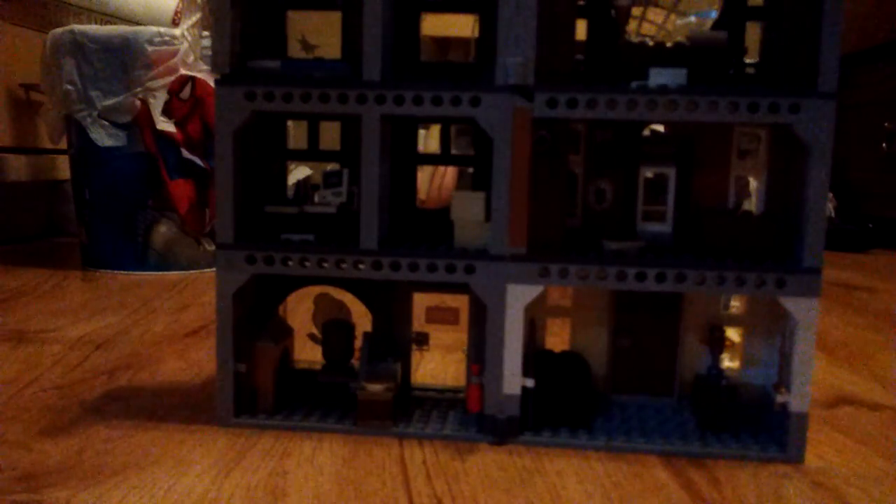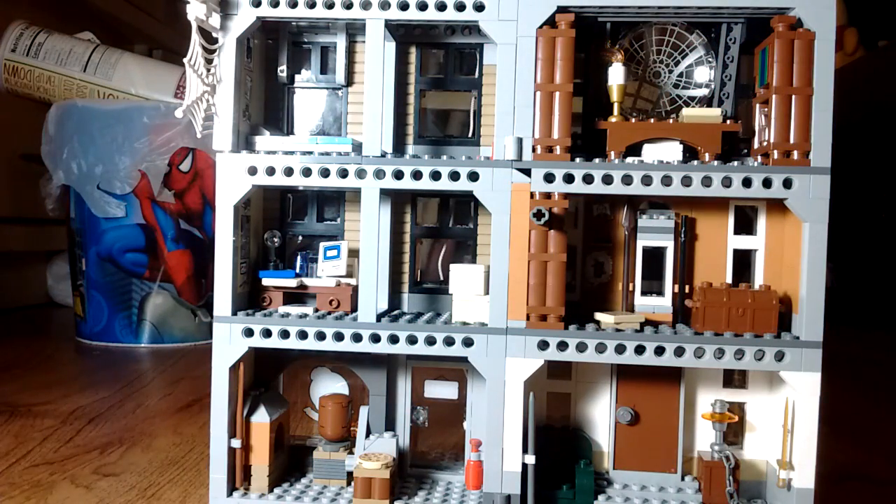Bringing the camera up a little bit — unfortunately I don't have the greatest lighting right now, but I do have a lamp. Just bringing the lamp down and getting it to stay in focus. There we go — nice lighting in there now. Let's take an actual look on the inside of the building.